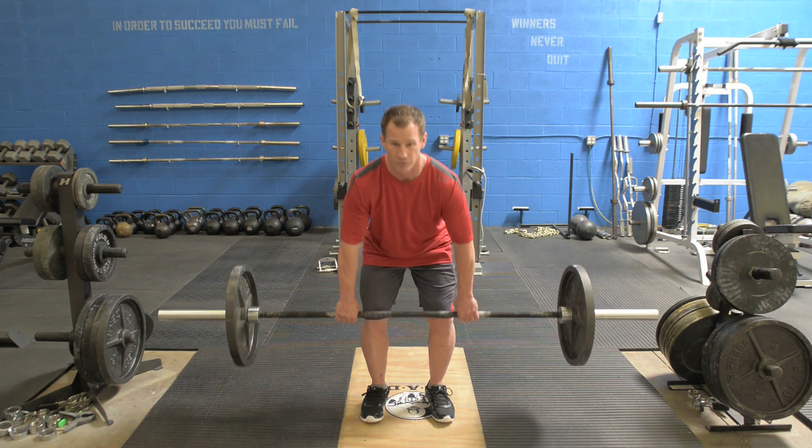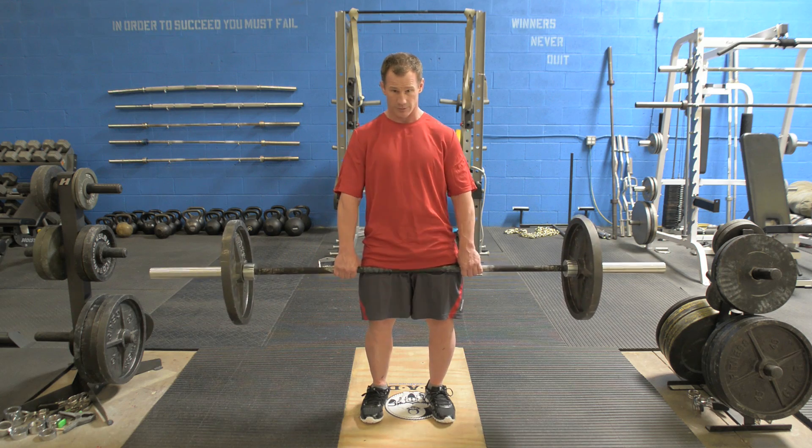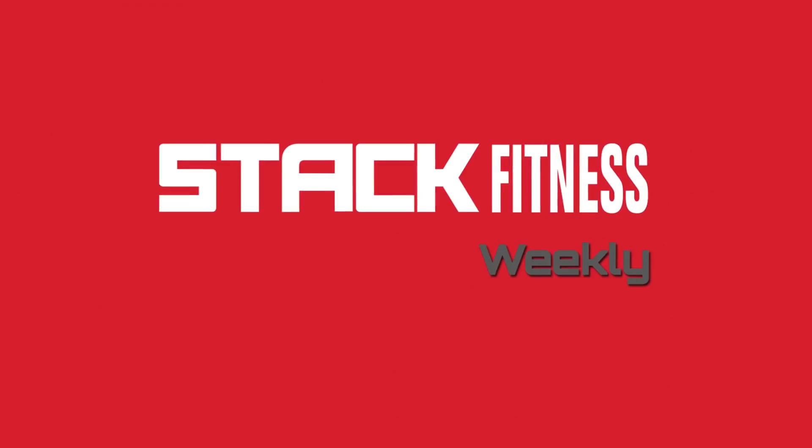Keep your weight on your heels as you're pulling through — up the legs, heels.